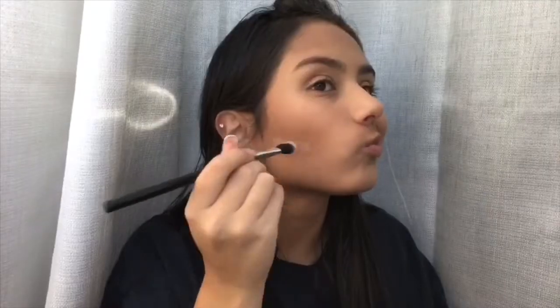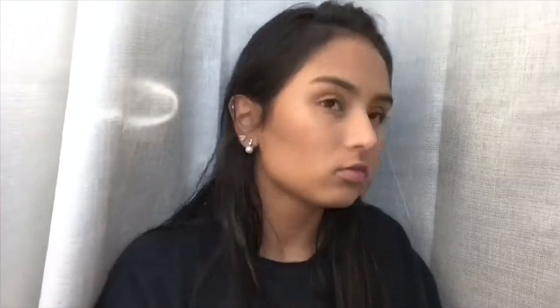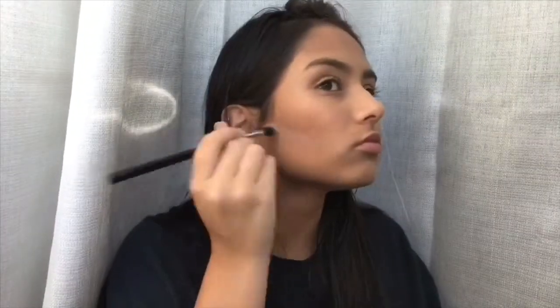I'm also taking that bronzer and contouring my temples and under my chin. Then I'm taking a white powder from my contour kit and applying that under my contour just to make it a little bit sharper and make my cheekbones look a little bit higher than usual.